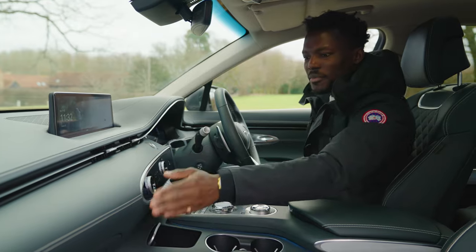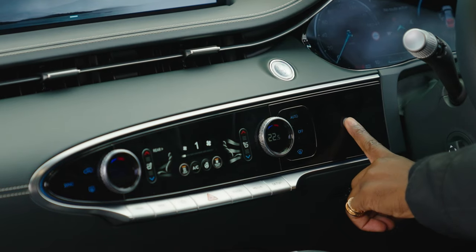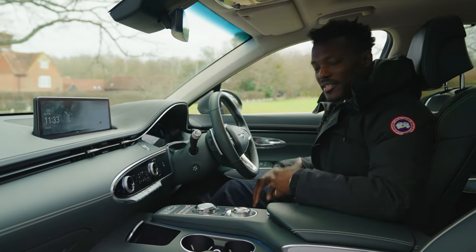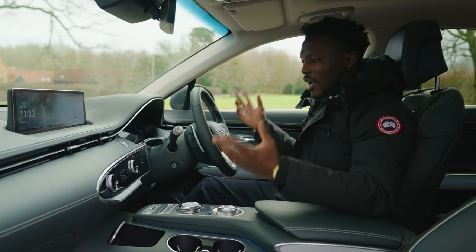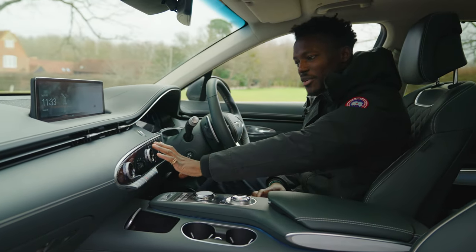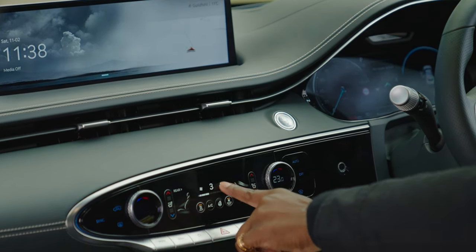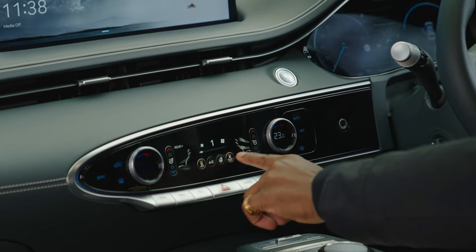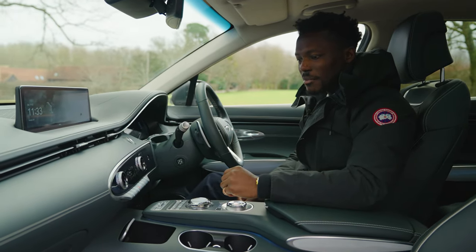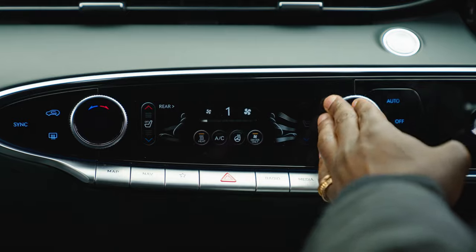The leather finishing is lovely — not real leather, but it looks and feels great, with nice stitching. There's a fingerprint sensor here as well: tap it when you get in and it remembers your seating position, radio station, and last settings — pretty cool. The climate control area also features haptic feedback every time you press it, and you can adjust the intensity of that feedback in the settings.